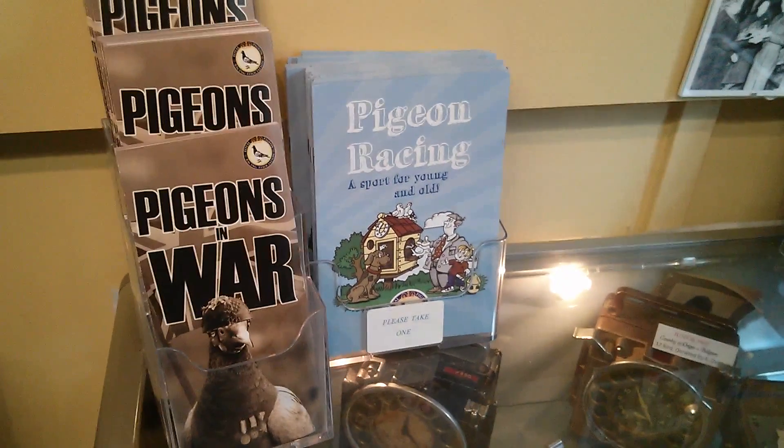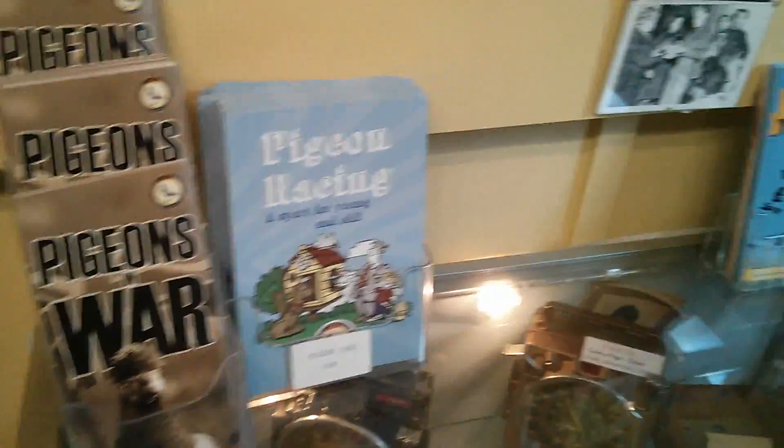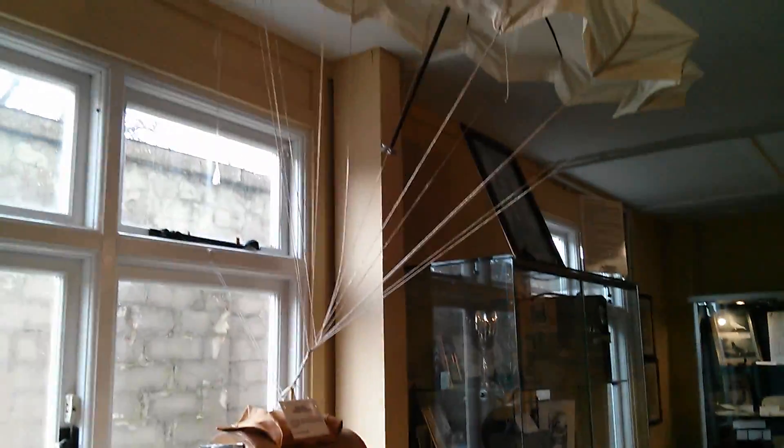And in this room there's a whole exhibition about carrier pigeons. It's hard to believe that this was a reliable system, but evidently it was.